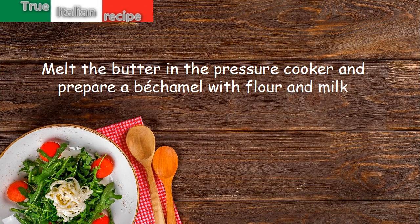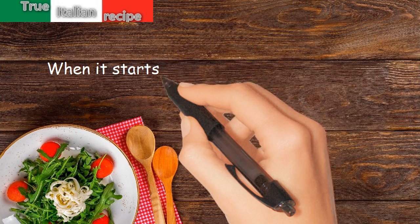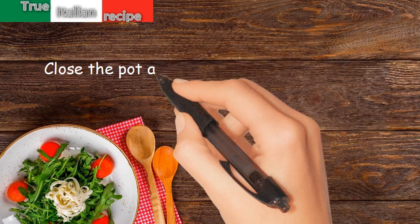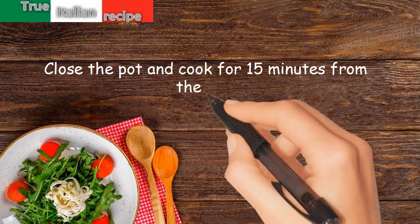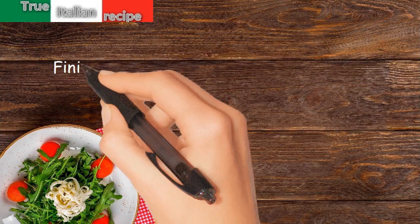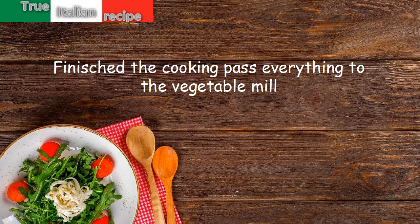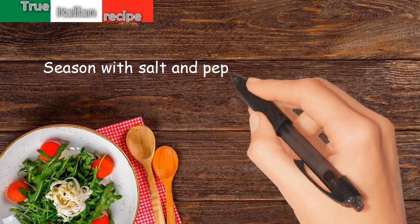When it starts to thicken, add the drained artichokes. Close the pot and cook for 15 minutes from the hiss. Finish the cooking, pass everything through the vegetable mill, and season with salt and pepper.